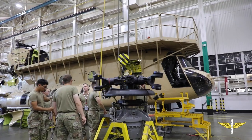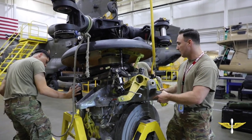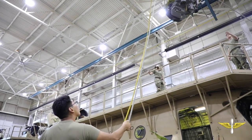Today, we removed a forward transmission package just to give them the experience they need for maintaining the Chinook and give them the confidence that they need to take on these big, almost impossible-looking tasks just before they go out to their units.